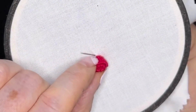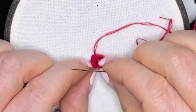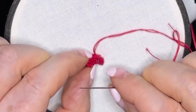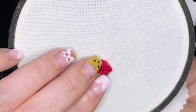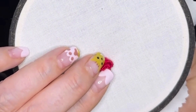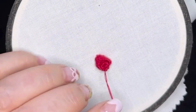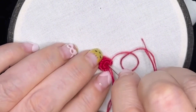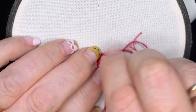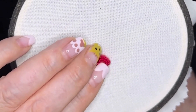If you want to secure the middle as well — which I would suggest you do because it's a bit floppy — you would come up through the fabric from the bottom in the middle. Bring your needle up through the middle of that rose and leave a tiny, tiny space. Do a tiny, tiny stitch back down into the fabric and then just keep securing it like you would normally.